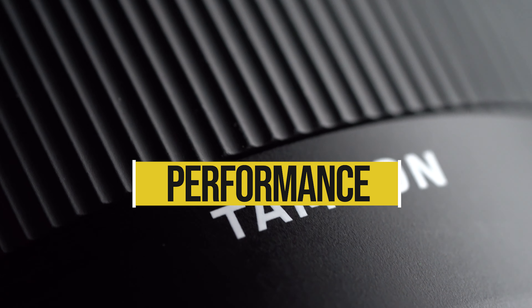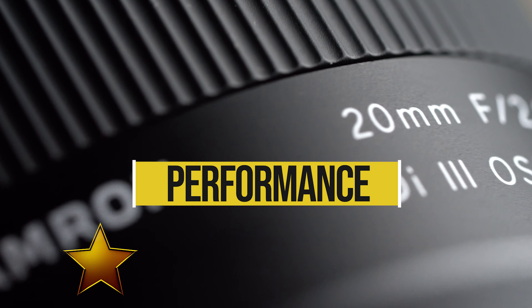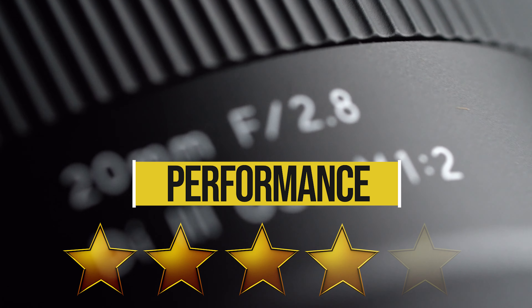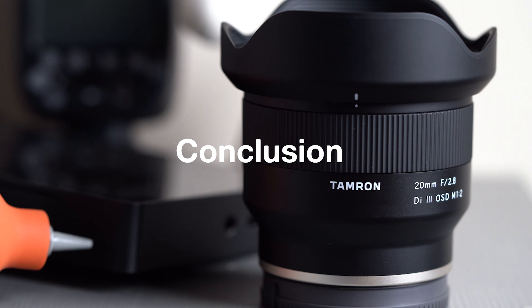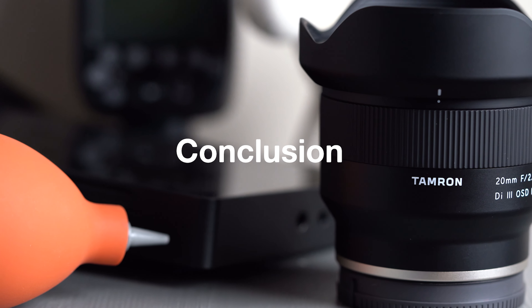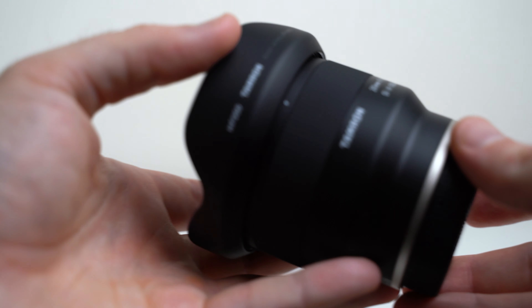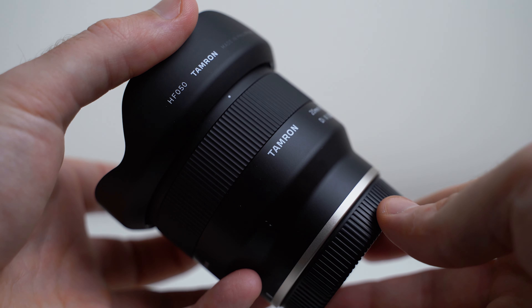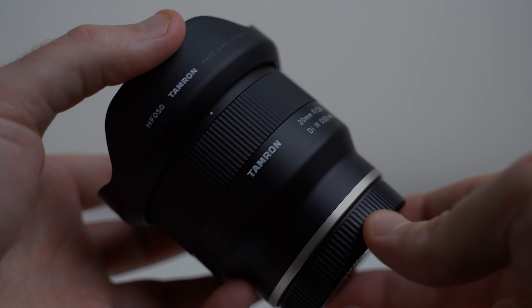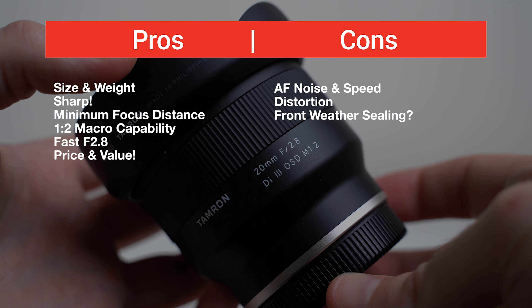Looking at performance as a whole, I wouldn't recommend this lens for video shooters because of its focus breathing and autofocus noise and speed — for video I give it about three stars. For photography, which is my main use, I give it four stars. Wrapping up, this is a great lens for a photographer looking for a wide-angle lens that doesn't break the bank. It's incredibly sharp, has a great size and weight, decent autofocus, and awesome macro capabilities making it extremely fun.